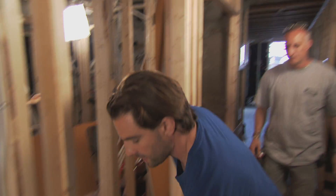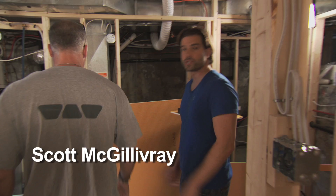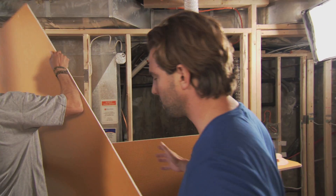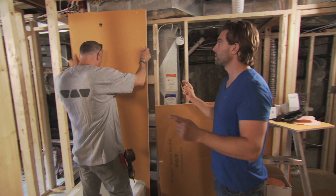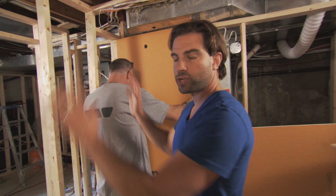We are building a basement apartment here — it's all new construction, we're starting from scratch. That's one of my favorite ways to work because we can build everything just the way we want it. One of the most important things about putting in a washroom, which is the section we're working on today, is the tub or the shower surround.